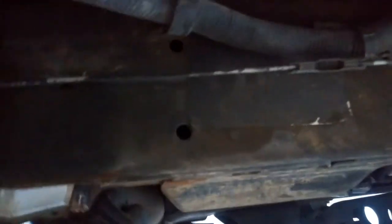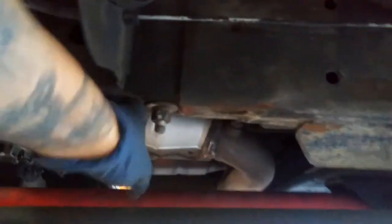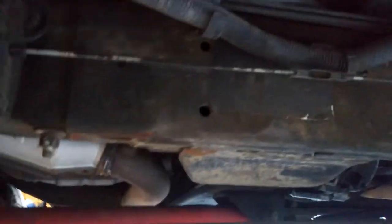Another spot — what you can do is jack it up from here on the subframe itself. Here's one of the bolts, and here's the subframe itself. You can jack it up anywhere on the subframe and put a jack stand right there.